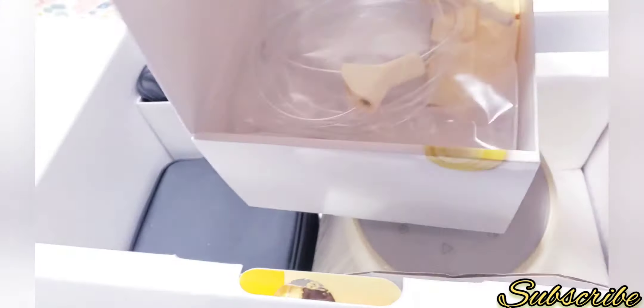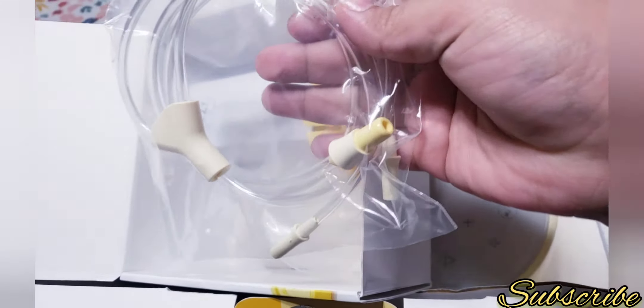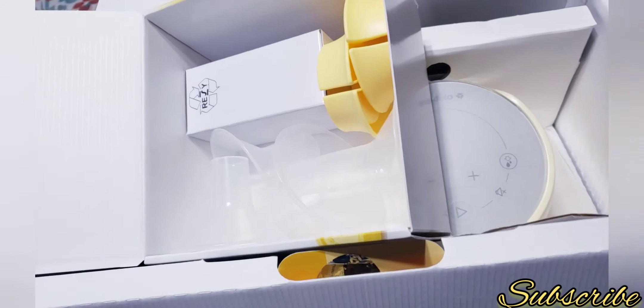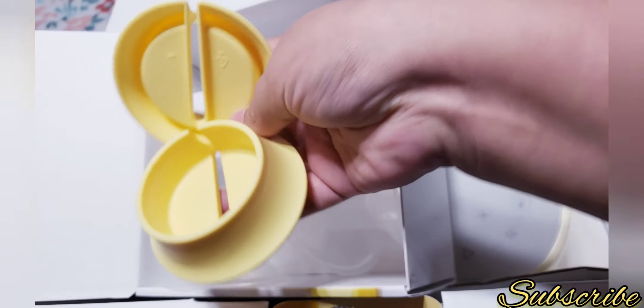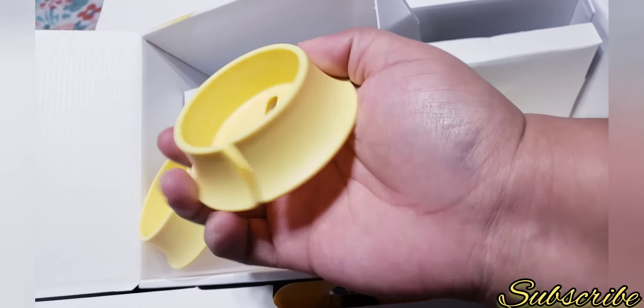When you open it you have these little tubes that connect to the breast pump. It also comes with a bottle stand so the bottles won't fall — you put it on your table and the bottle will not fall down. That's great, though I never used this part.